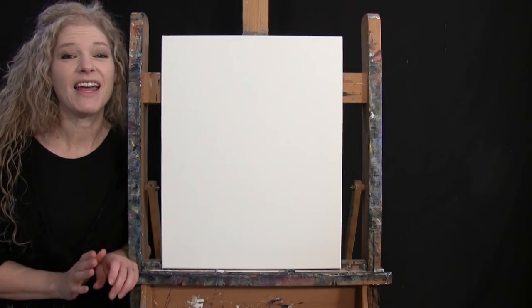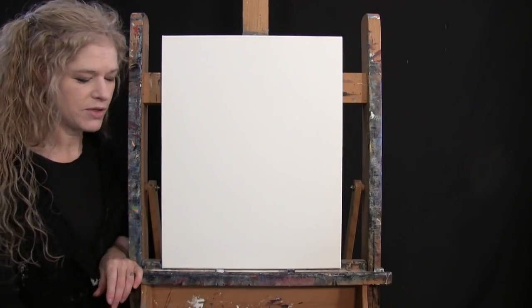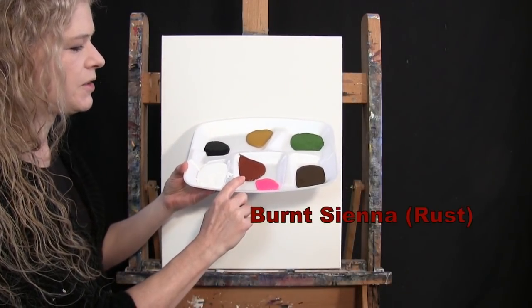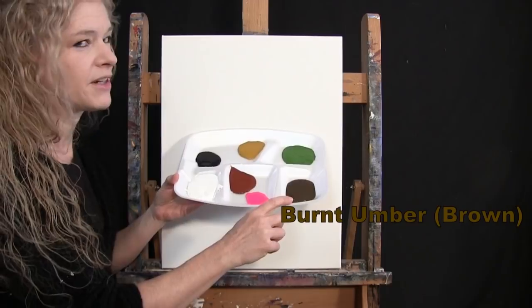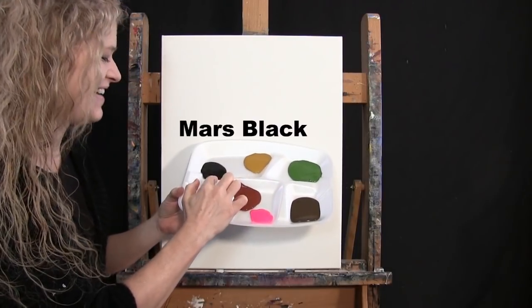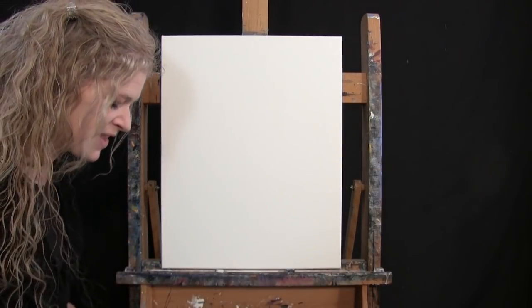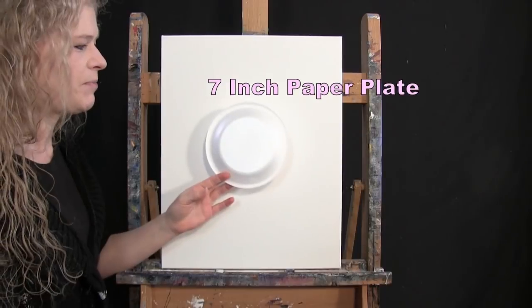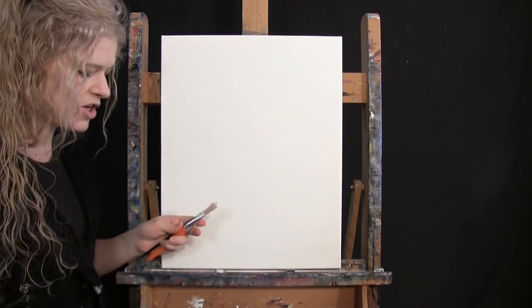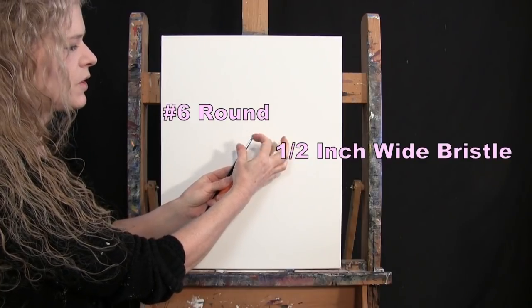For the materials today, I'm going to be using a stretched and primed 16 by 20 inch canvas. I'm going to be using acrylic paint. My colors are titanium white, burnt sienna (which I like to call rust), fluorescent pink, burnt umber (which I like to call brown), green oxide, raw sienna (which I'll probably call yellow), and Mars black. For my tools, I have a 7 inch paper plate for drawing a circle, a standard number 2 pencil for sketching, a half inch wide flat bristle brush, and a number 6 round synthetic brush.